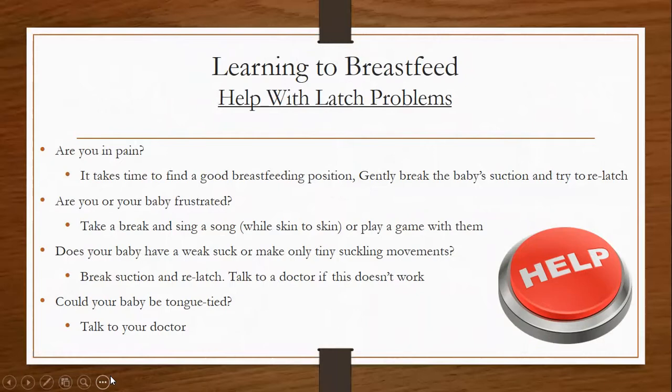If you're in pain, whatever position you're in that is comfortable is okay. Let's talk about help with some latch problems. Are you in pain? It does take time to find a good breastfeeding position. So if you're feeling pain, gently break the baby's suction and try to relatch. Are you or your baby frustrated?